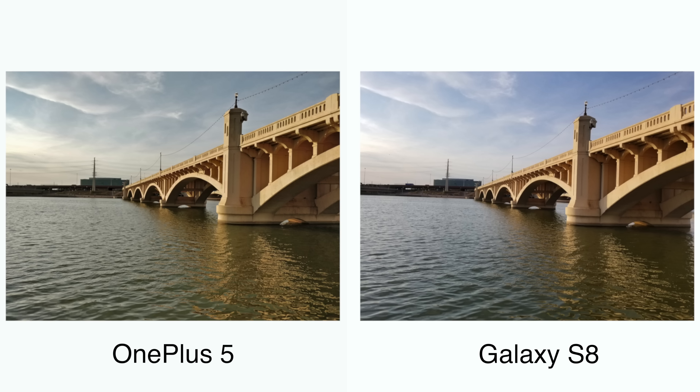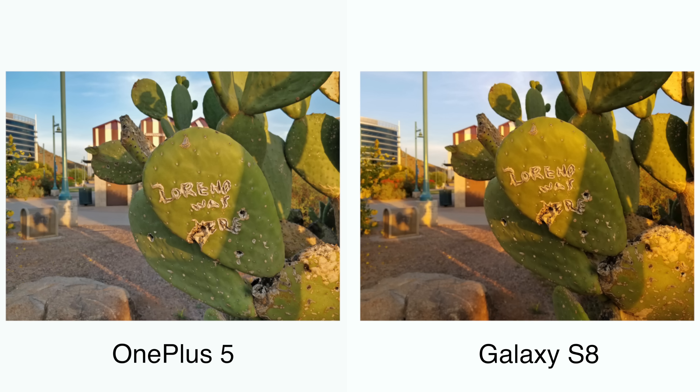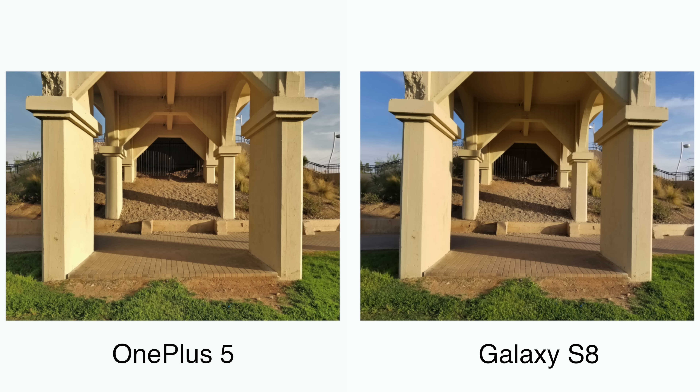Landscape shots between the two are great as well, but when you get into the low light space, the Galaxy S8 does a better job suppressing noise. I do prefer the white balance on the OnePlus 5 — it seemed a little more accurate and true to my eyes when looking at the scene I'm shooting.